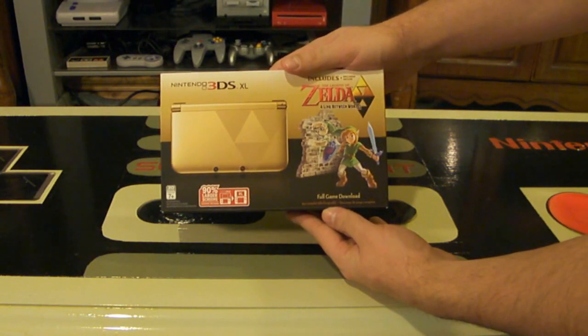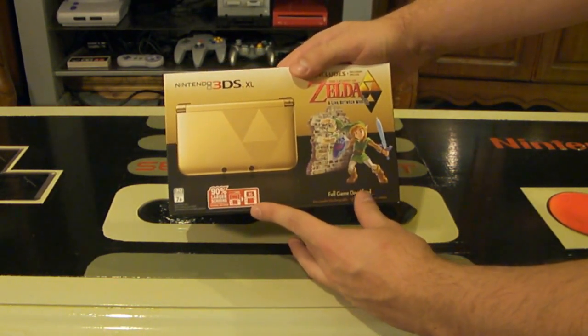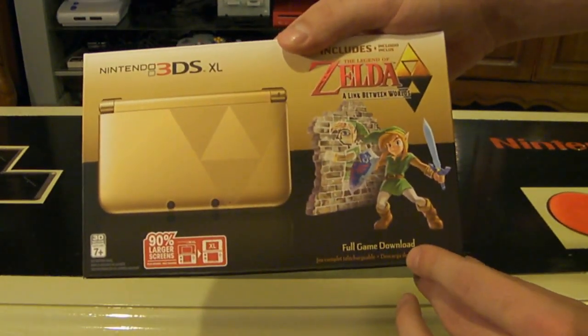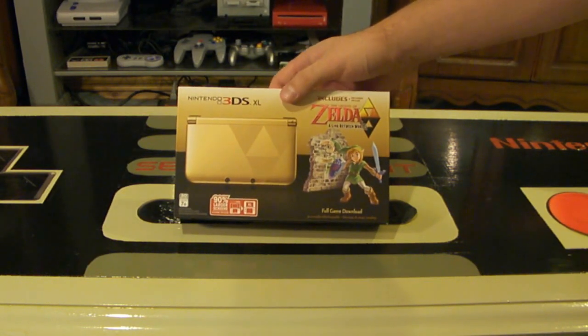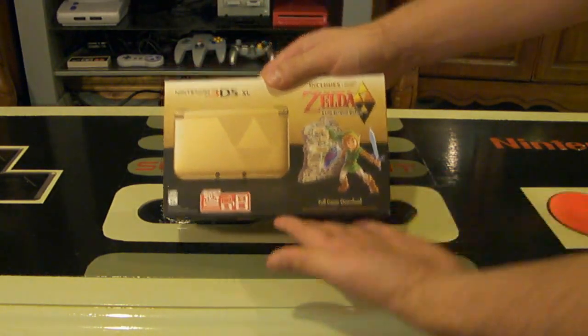It was released today on November 22nd. This is an XL console — the screen is 90% larger than normal. It does come with the game, but as a full download, so you don't actually get the physical copy. As a collector I really hate that — I'd rather it come with the game. Now I almost feel like I need to buy the game twice: one to collect the actual game, one to actually get this special edition.